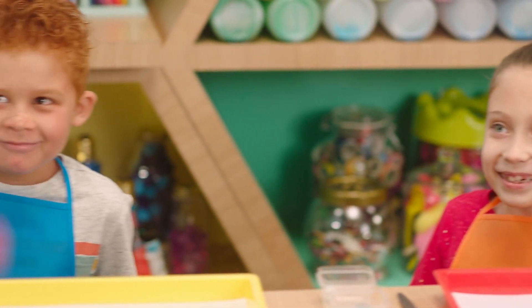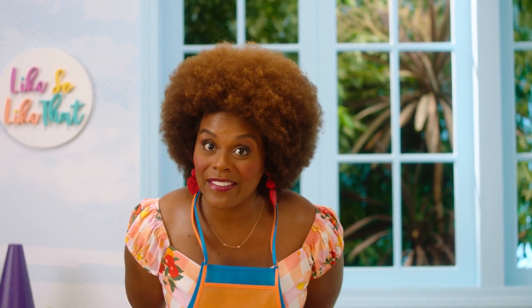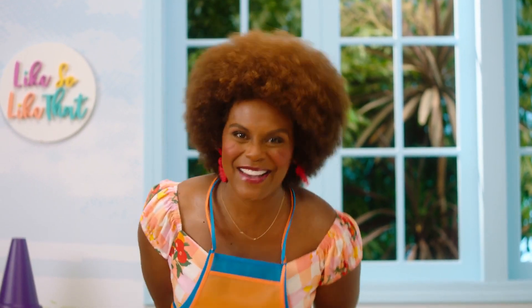We're using paint today, that's why we have on our aprons. And if you don't have an apron, that's okay — use an old shirt. Let's have some fun.